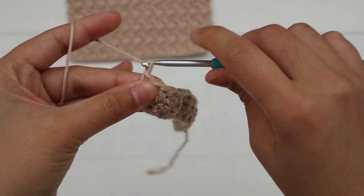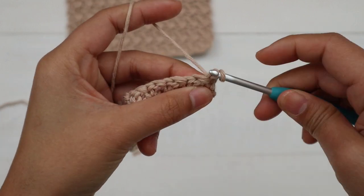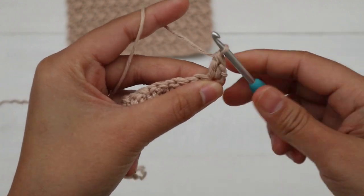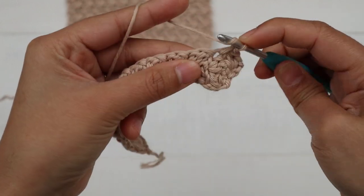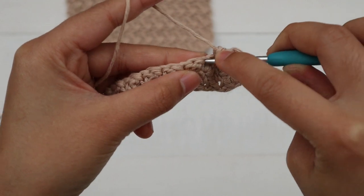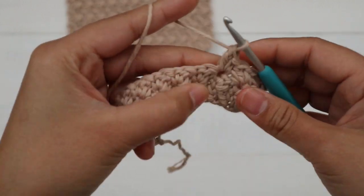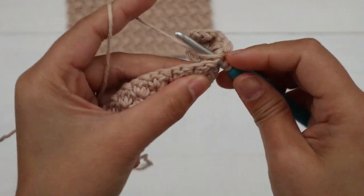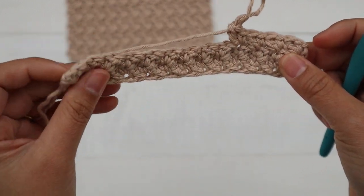I'm gonna show you a little bit of Row 3. We repeat Row 2: chain one and turn, into the first stitch make a single crochet and double crochet. Then skip the next stitch, insert the hook into the next stitch, make a single crochet and then a double crochet into the same stitch. Repeat — skip the next stitch, SC and DC into the next. Very easy!